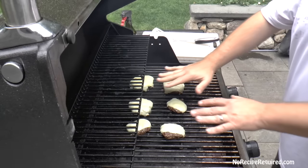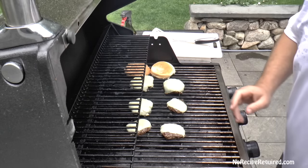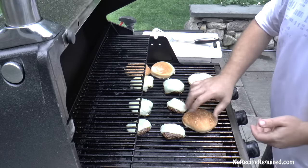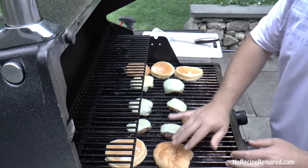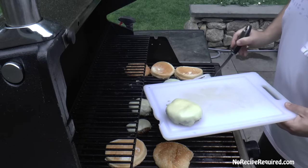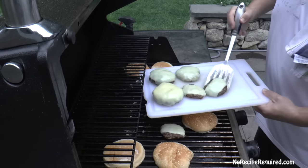Our cheese is now melted. The last thing I'm going to do — very optional — is get a little crust on our buns. Grab the spray bottle of olive oil and hit the buns — that's a nice way to do it. They certainly don't take long. I'm going to remove our burgers and let them rest for about four minutes or so before we serve them up.